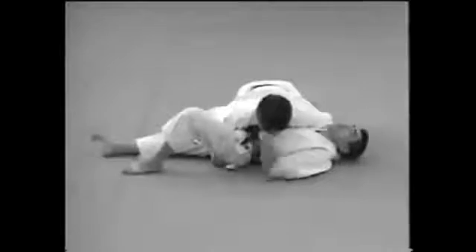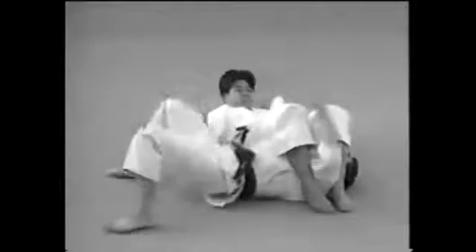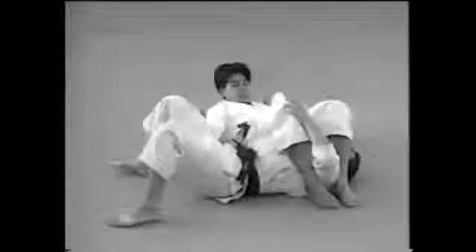This shows how to restrain his neck. Going on from a Yoko Shihogatame, after taking his arm with both hands, you may need to let go of one hand so that you can control his legs depending on his movements.